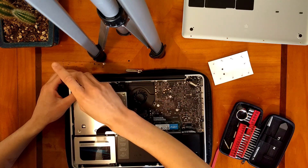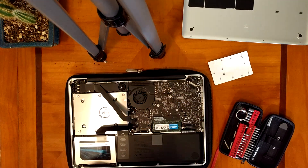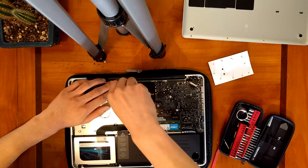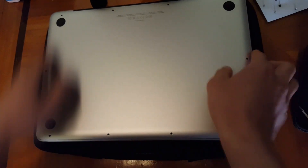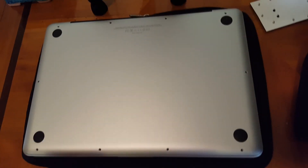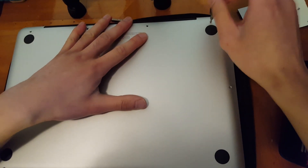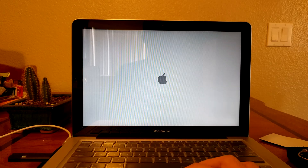We're going to fast forward this part of the video because it's basically just putting everything back in place. On the top left corner, we unscrewed some parts to make it easier to take apart. Once that's done, start placing the screws back in. As you can see in the top right corner, we used a magnet so we know exactly which screw was in which position — a lot of them are different lengths.